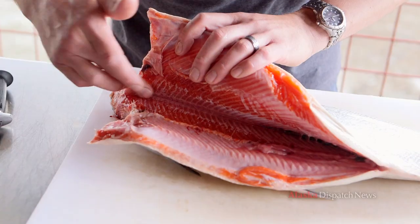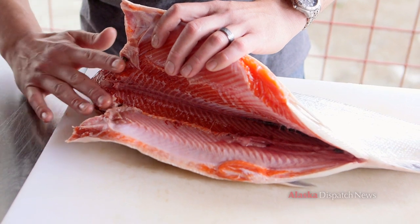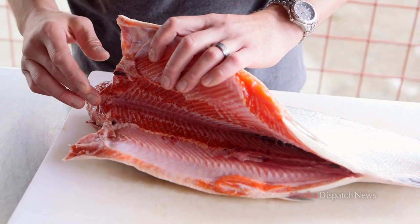We've got a backbone right here — it goes all the way from tail to head and then it has a Y shape to it. On these sides are the pin bones, so those pin bones will be in there too and those need to be removed along with the backbone.